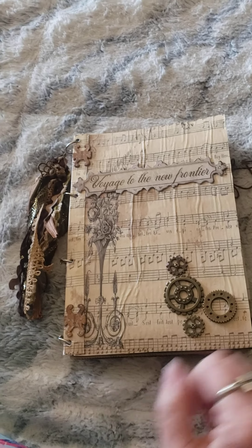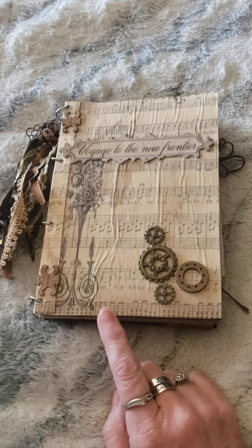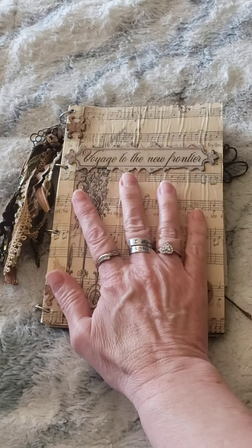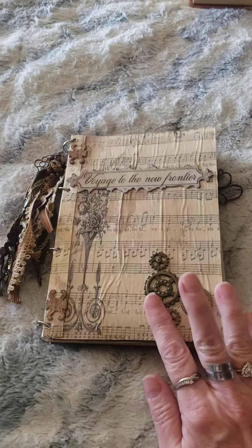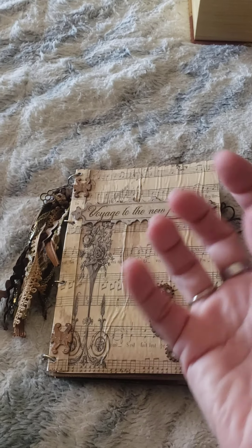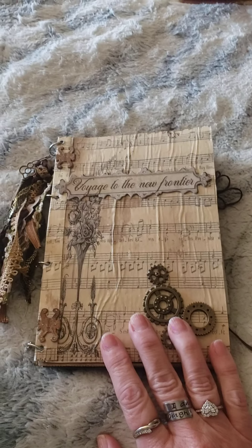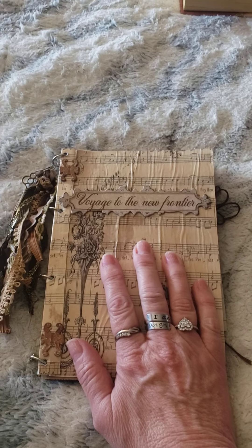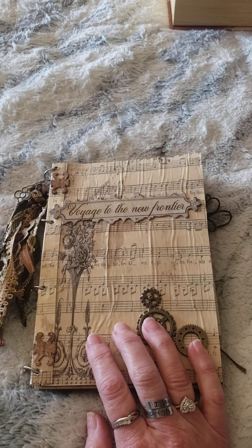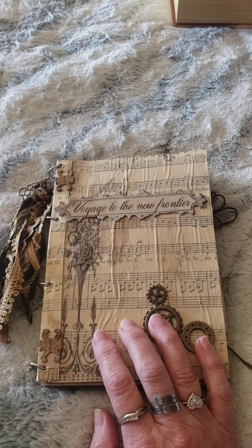Hi everyone, it's Michelle with Crafty Ruse and I am here to share a journal that I have done. Please don't judge me because I am NOT a journal maker. This is actually my first real journal that I've ever made, and I started this a long time ago — maybe over a half a year ago.